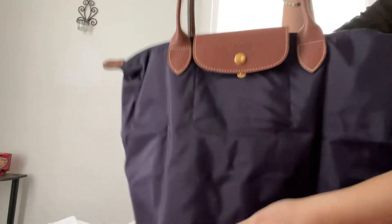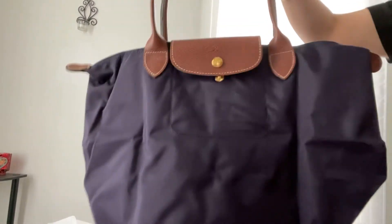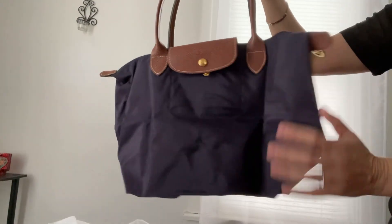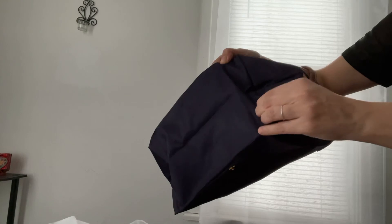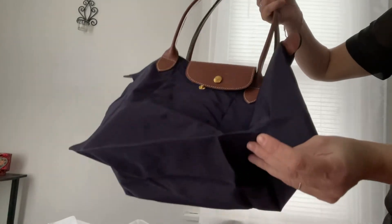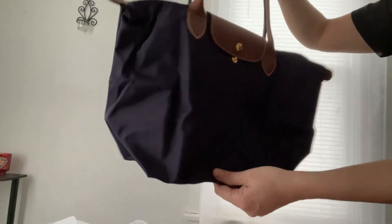If you buy from the Longchamp website, a lot of times shipping is free. Another good thing: Longchamp does a complimentary first-side repair, so if the corners get a little worn out, you can take it in and they will fix it for you. It might take a couple of weeks but it will look like brand new.